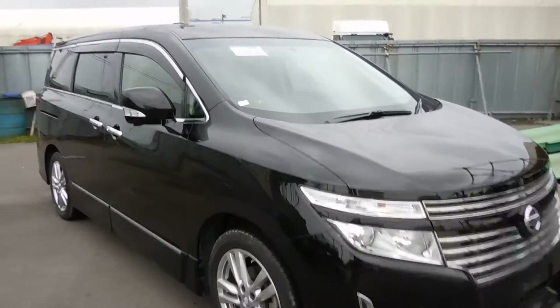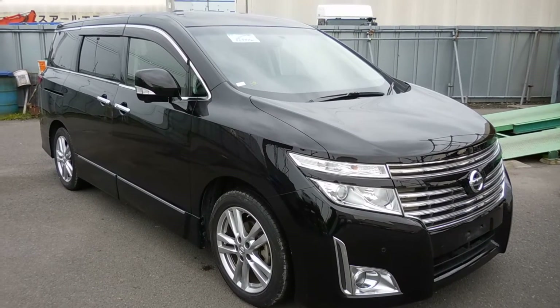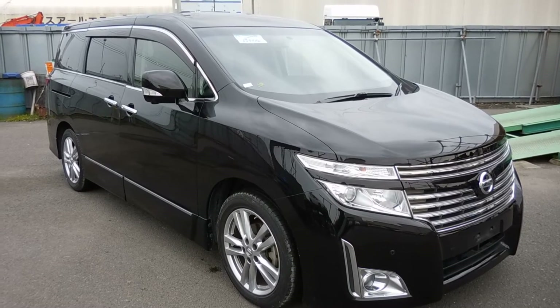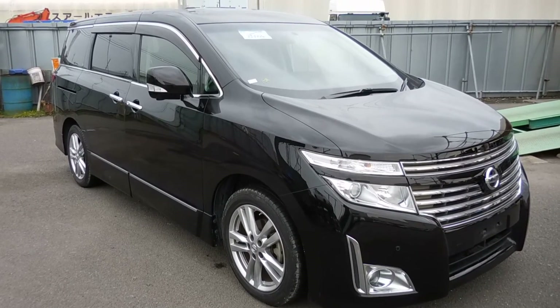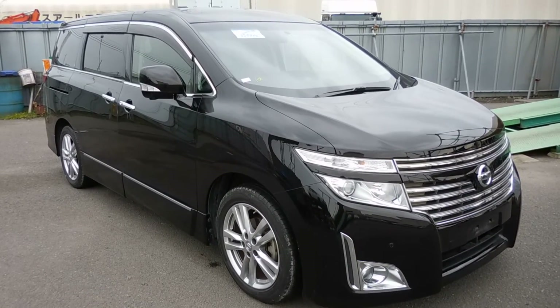So here it was, introducing to you our current model — L Grand Highway Star in black, with full body kit and twin sunroof, around view camera, half leather seat, 8 seater. This will be coming down very soon. Thank you for watching, bye bye!